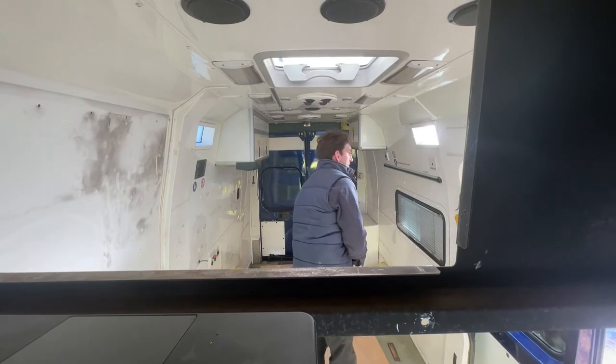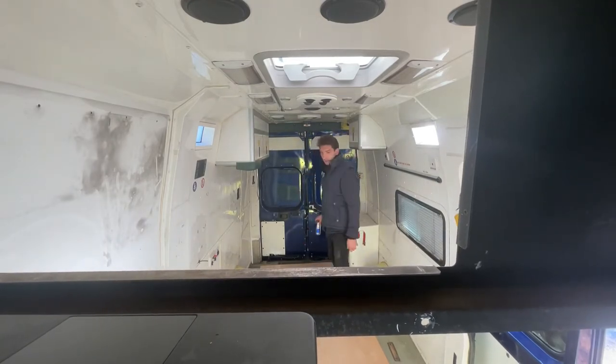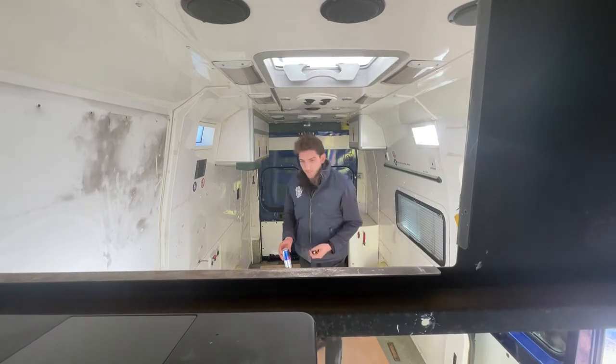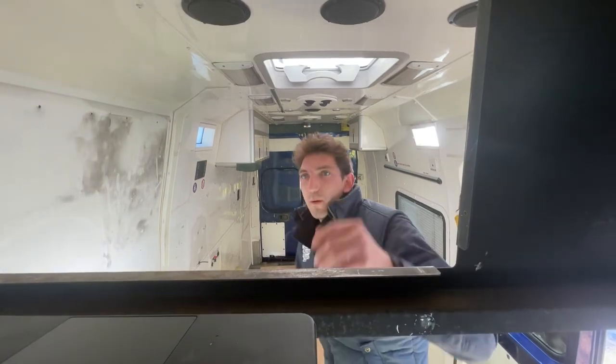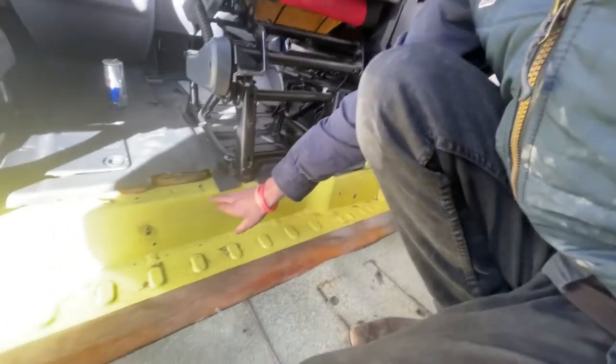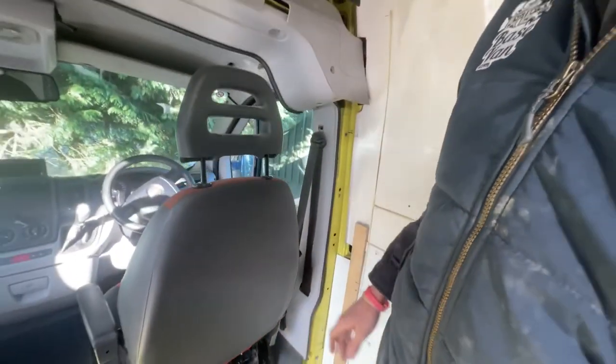That makes reasonable sense. So that's the back of the driver's seat — you can see here I measured it from where that goes down, and that's perpendicular with the back of that seat.